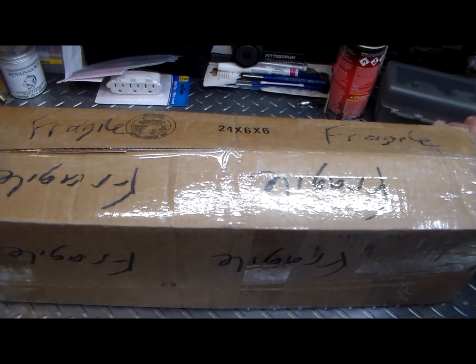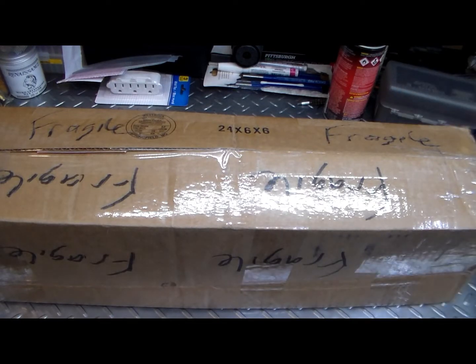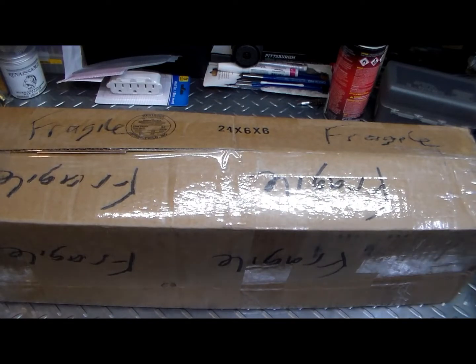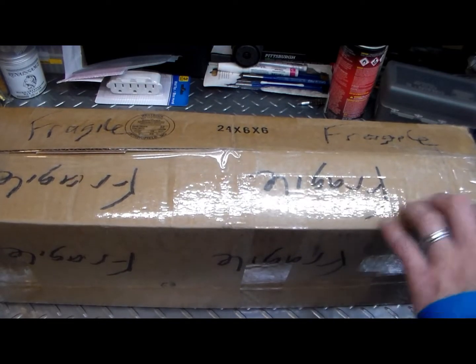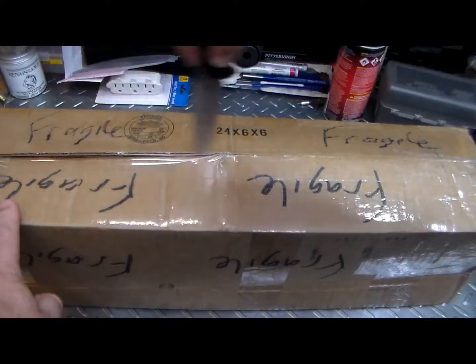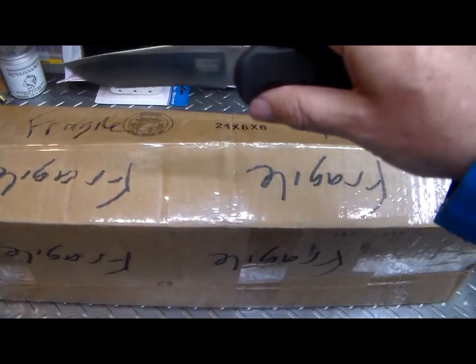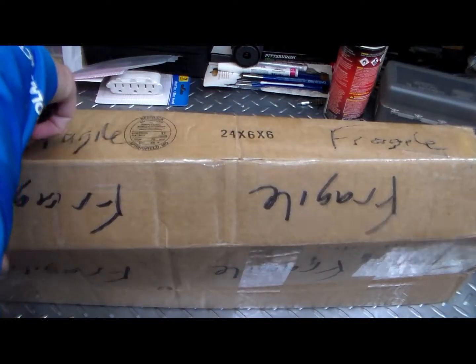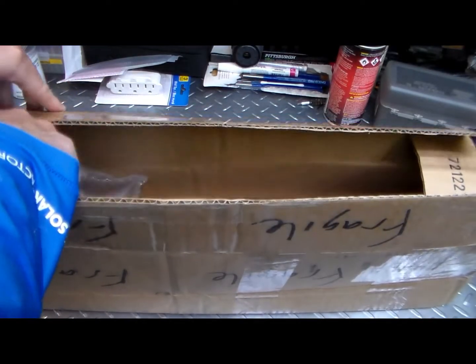All right, how's everybody doing? I got this package here from Italy. It's got this Italian writing on it here for Gilly — I'm not really sure what that stands for, but I know it's some sort of Italian word. Let me open this box up here and see what it's got in it. Well, that's my SOG Seal Pup. I love that knife. I've had that for a long time. That's a nice knife.